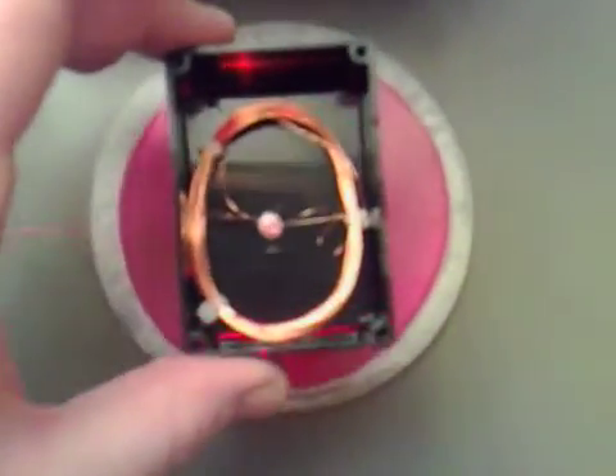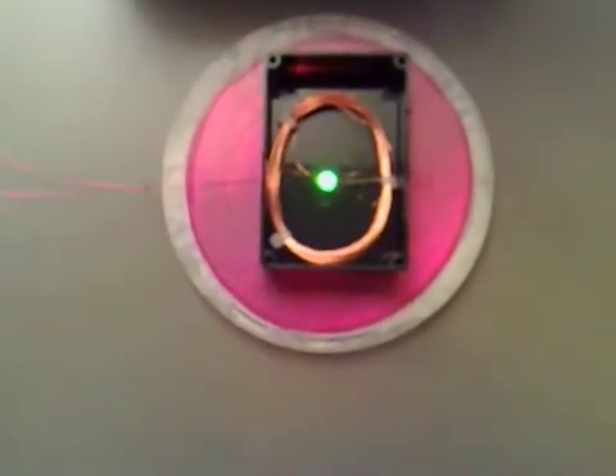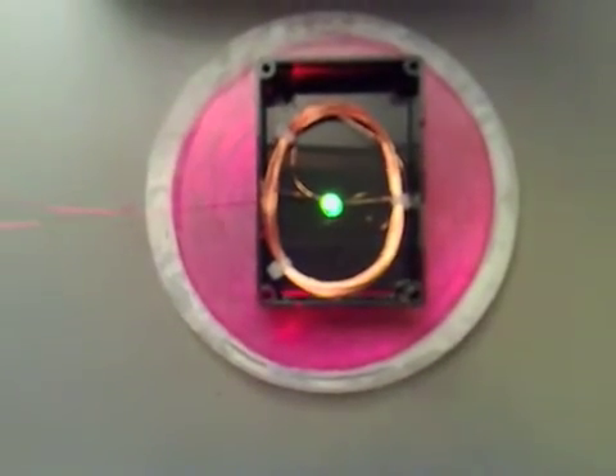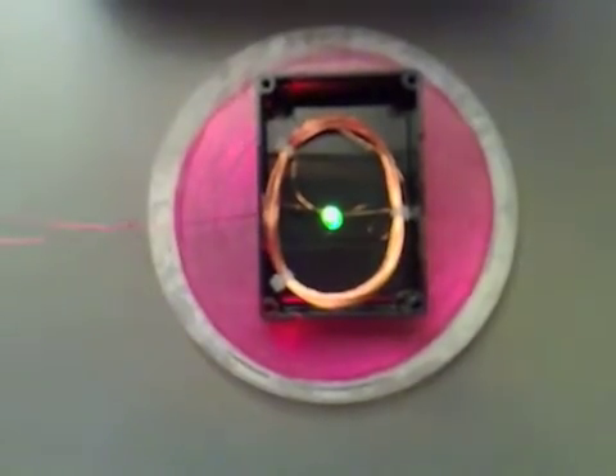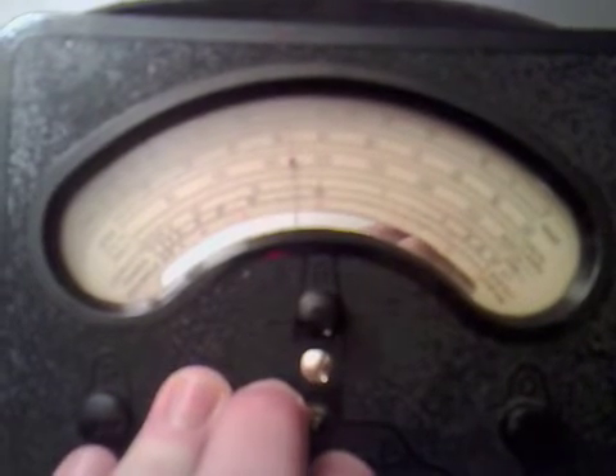Basically it's still working. If we look at the AC current, we've got 5V AC going in, and let's see how many amps. Amps — we've got it on the 0.1 range, and it looks like it's coming out at 42 mA. That's great.